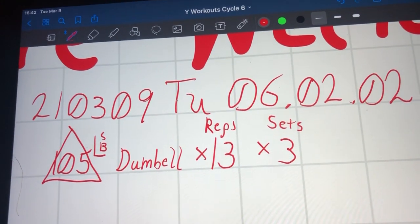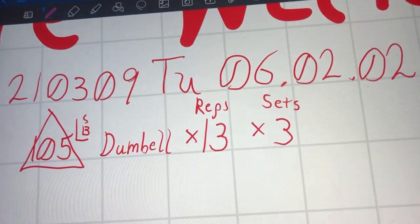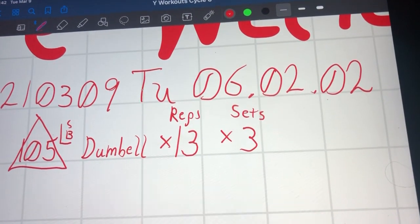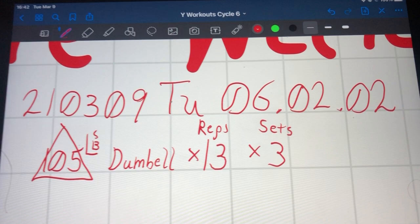Hello, this is the Yormish Workout Whatever, a little challenging adventure week. It is Tuesday, March 9th, 2021, Cycle 6, Part 2, Iteration 2.